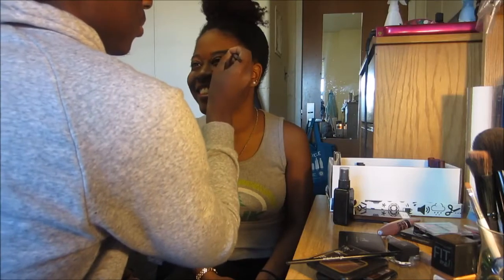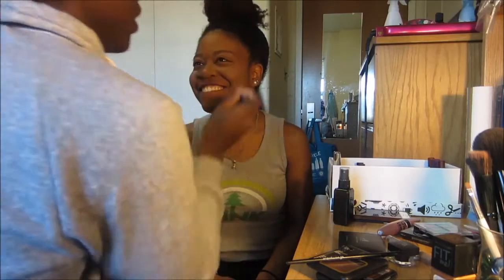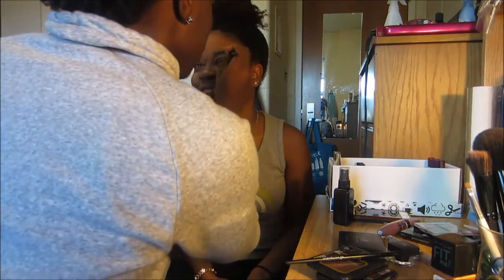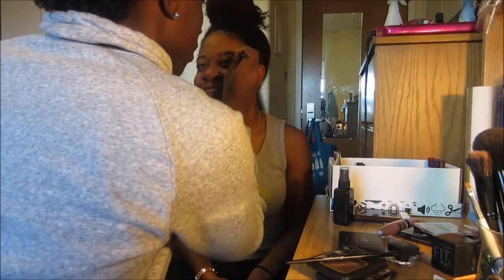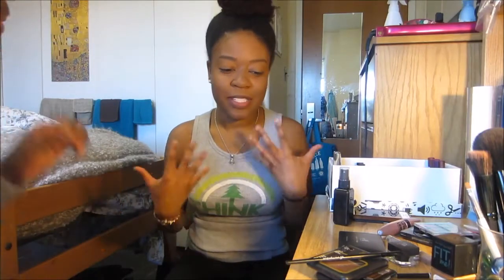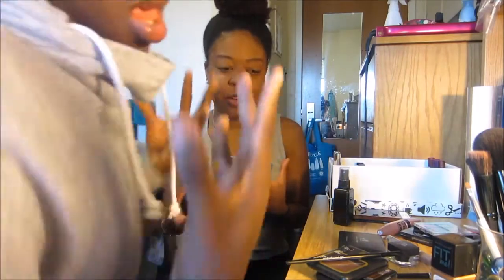Oh my god, you need to stop rolling your eyebrows. The pencil cap is in your hand — just draw it in. No, because then it's gonna look bad. You gotta tell me exactly what to do. Just draw it in. This is really good for every day when you don't want your brows to be seen from a thousand miles away.